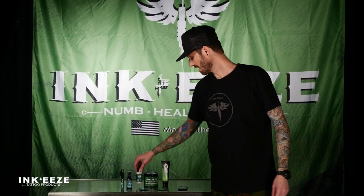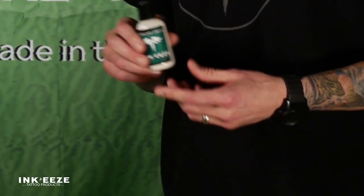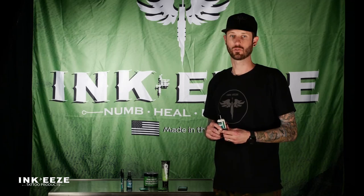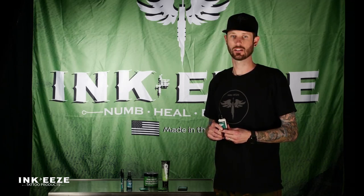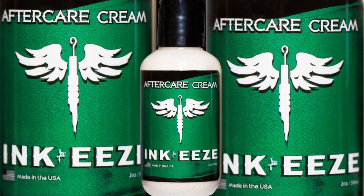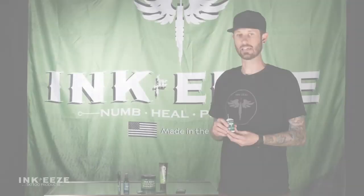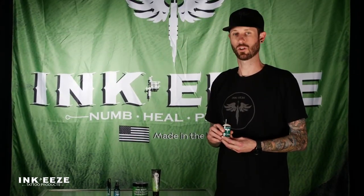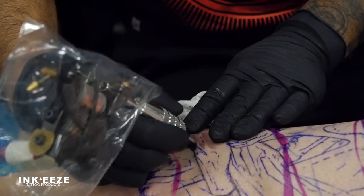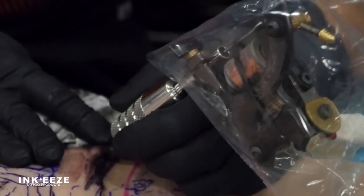First one we're going to talk about here is the aftercare cream. It's a great product if you're looking for some of those more natural ingredients — the almond oils, the soybeans, vitamins A, C, and E. It's also got a little bit of lavender in there with the oatmeal, and it really pulls out that heat that you can get in those tattoos. So if you're one of those people that really enjoys a cream, this is a great product to apply to your tattoos to get rid of that heat feel that you can get a lot of times on some tattoos.